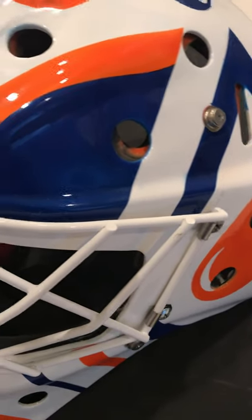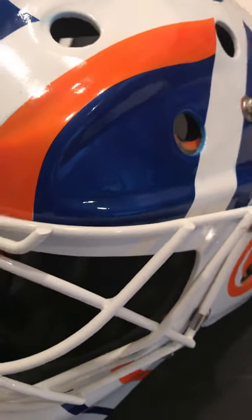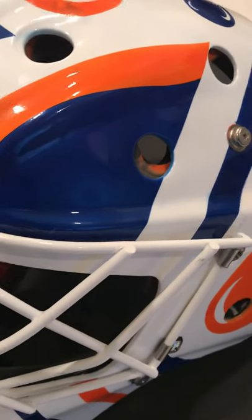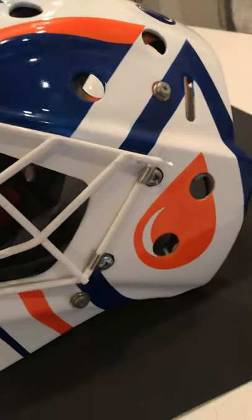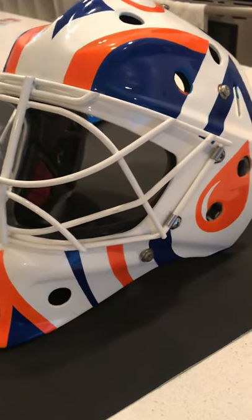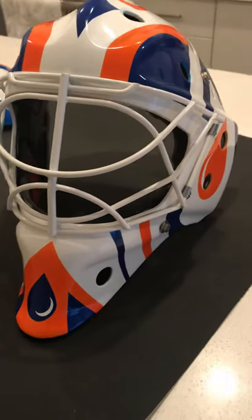Hey guys, just finished painting this Bill Ran from Replica Mask using Createx Wicked Paint — Wicked Orange, Wicked Blue, and Wicked Pearl Blue. It's absolutely stunning, looks fantastic. Nice wet look — clear coated it yesterday and just put it together now.